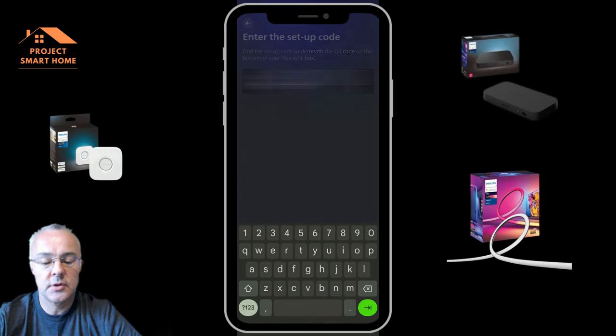Now we can start adding the devices into Home Assistant. As you can see, Home Assistant has automatically detected the hub and lights, so I can just go through and configure that. In true Philips Hue fashion I now need to press the button on the bridge, which is up in the loft. It's detected three things: the bridge, the light strip, and the room within the Hue app called Living Room.